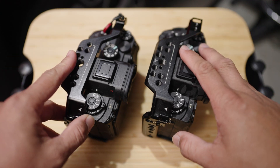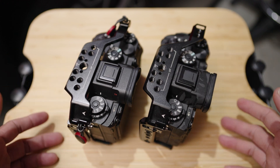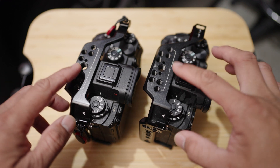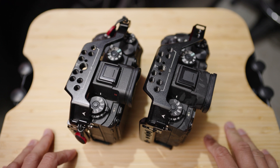Hey guys, I'm in the garage right now and I just decided to make this random video. I just want to talk about this cage here. This is the cage for the A7S III, A7 IV, A1 — the new cameras.